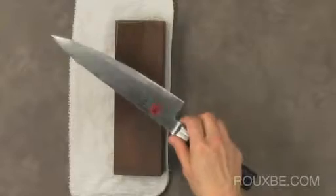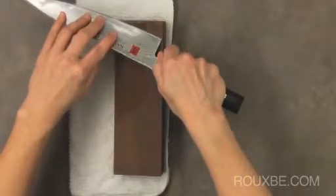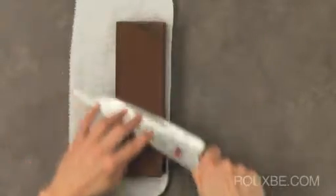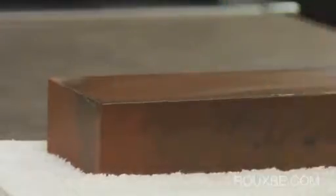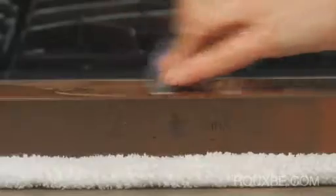To sharpen the other side, turn the knife around but keep your hands in the same position. This time, the heel of the knife starts at the top of the stone, ending with the tip of the knife at the base of the stone. Apply pressure on the stroke that takes metal off of the knife. Just maintain that same angle and find a good rhythm. Remember to sharpen the heel and the tip of the knife.